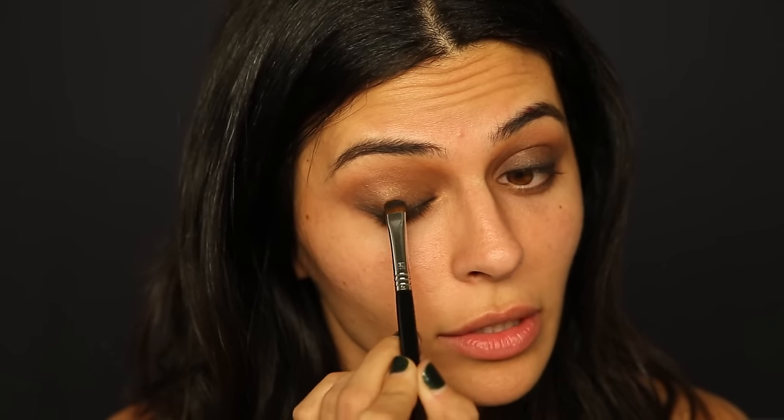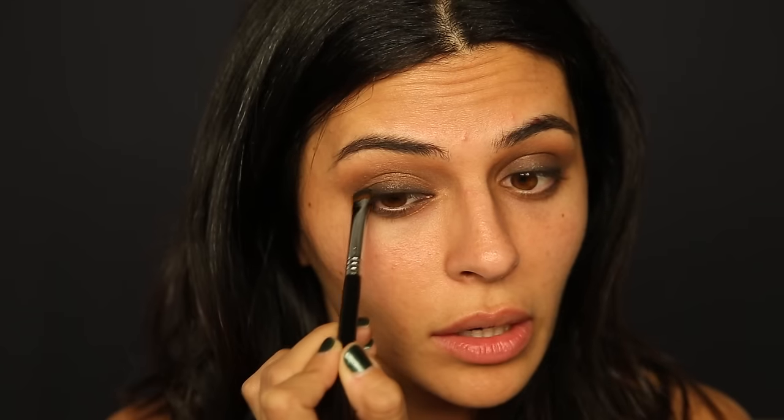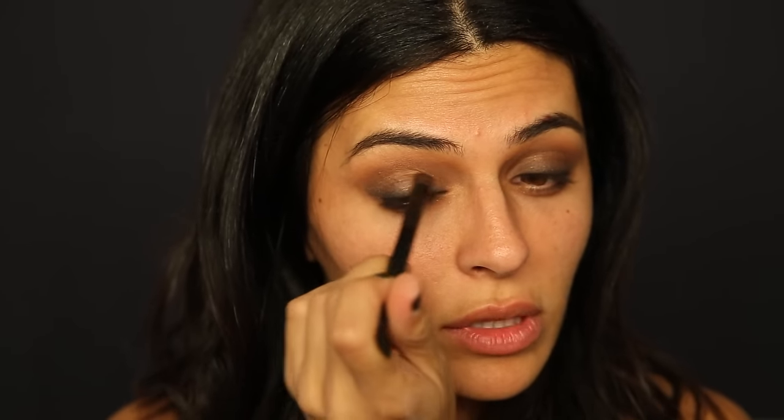With an even smaller brush I'm going to jump right into that matte black color. I'm pretty much doing the same thing as with the matte brown but not going up as far — keeping it closer to the lash line, just pressing that color in and blending it up about a quarter of the way. Continuing to add a little more black close to the lash line, then blending up slightly, and using the matte brown brush to blend the black and brown together.